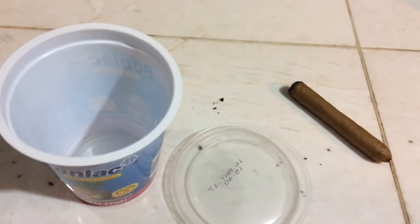Dry it super well — that's a critical thing. Get some paper towels after washing. A coffee filter or paper towel will work too.